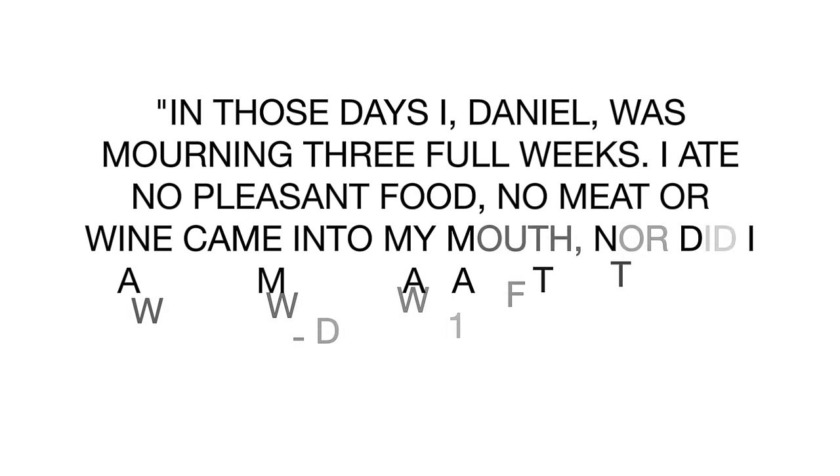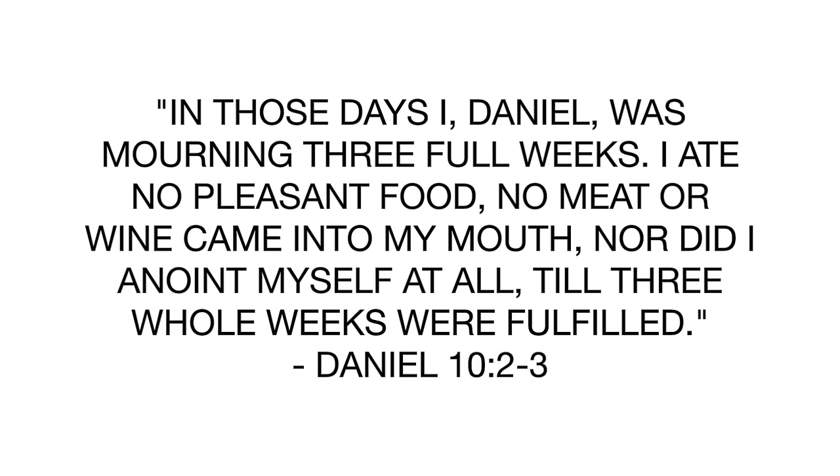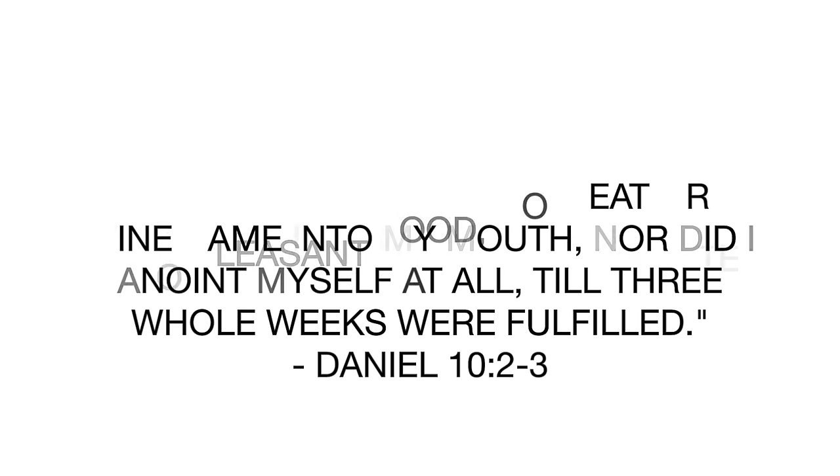If you want to learn more about fasting in general, at the end of this video I'll be sure to link that video so that you can check it out as well. The Daniel Fast is a popular fast from the Bible in the book of Daniel. In those days I, Daniel, was mourning three full weeks. I ate no pleasant food. No meat or wine came into my mouth, nor did I anoint myself at all till three whole weeks were fulfilled. Daniel did this fast for three weeks — that is 21 days.